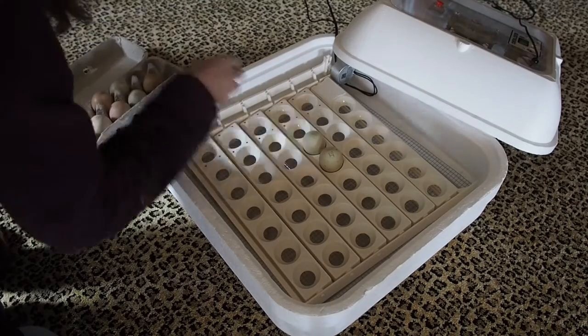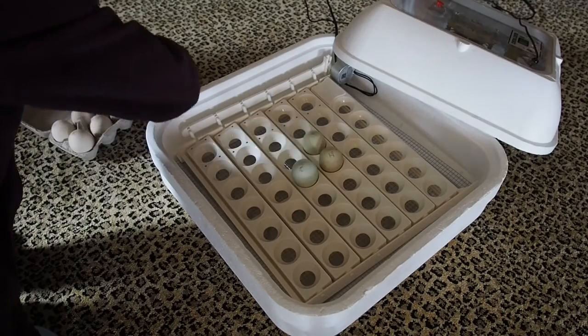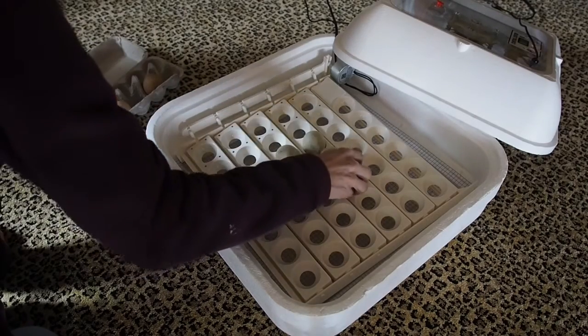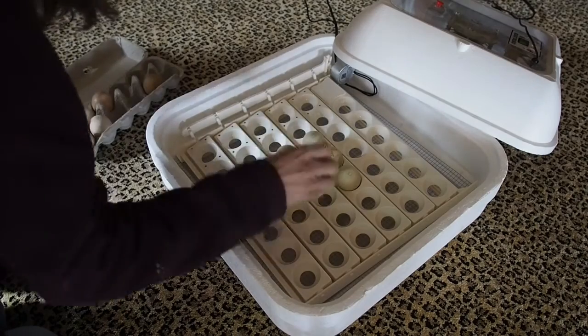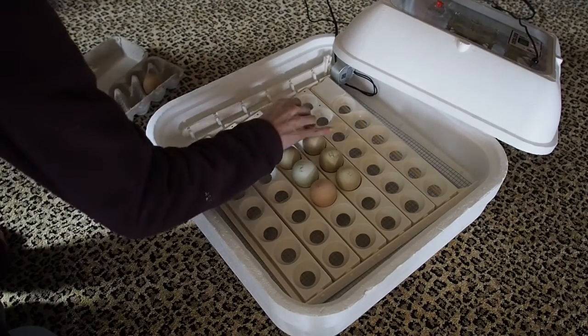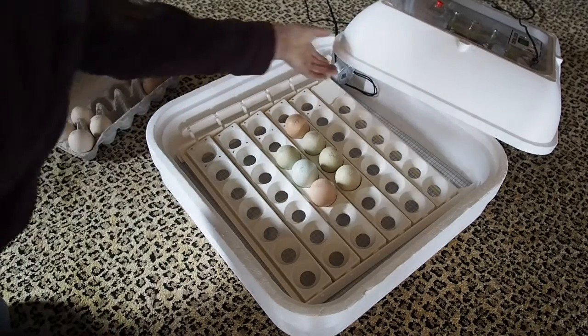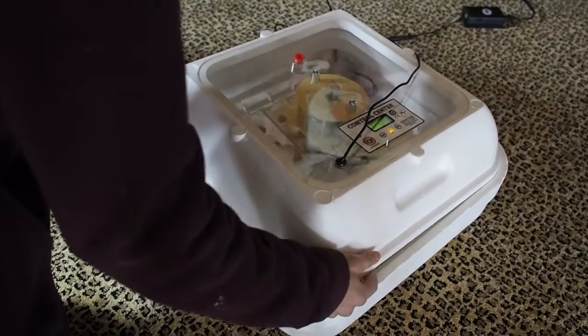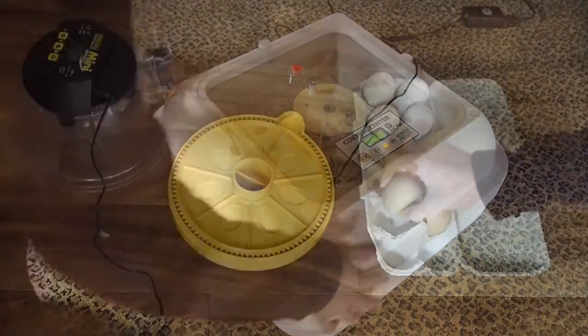This is the Hubbader incubator and I'm borrowing it from a friend because the Brinsea Mini Advance that I have only holds seven eggs, so this one holds a lot more. I put all but the Spathanas in the Hubbader, and then in my Brinsea Mini Advance I put two olive eggers from my own flock as well as the Spathanas.